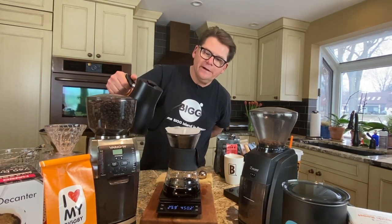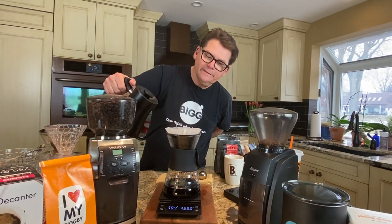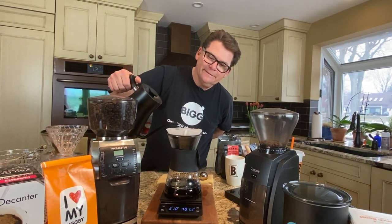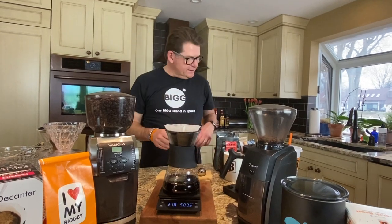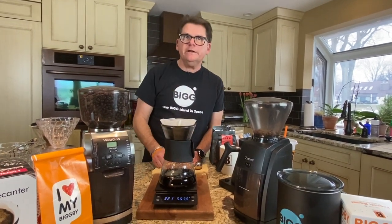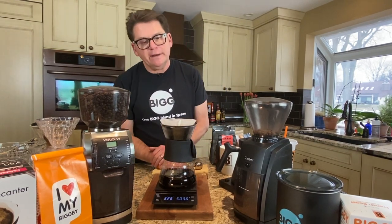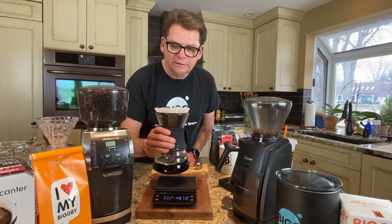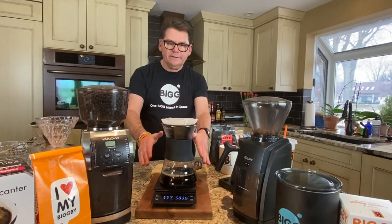I'm going to bring this up to 500 grams and then give it a little bit of a swirl and a shake again and let this coffee flow through at this point in time.